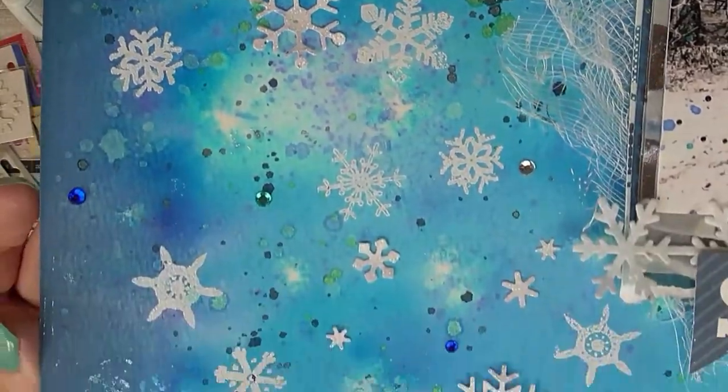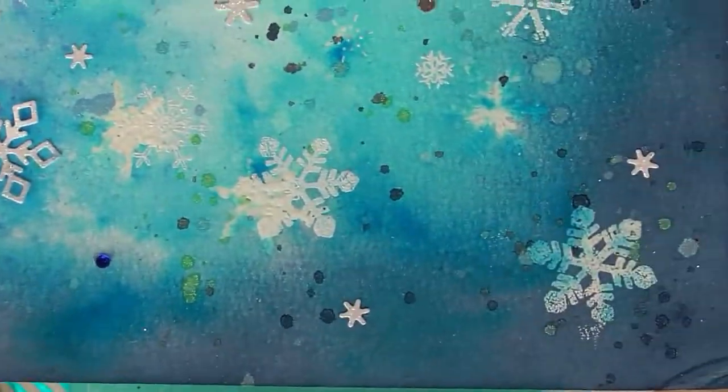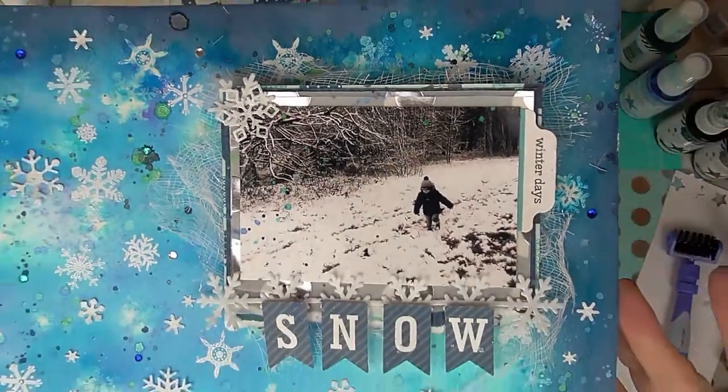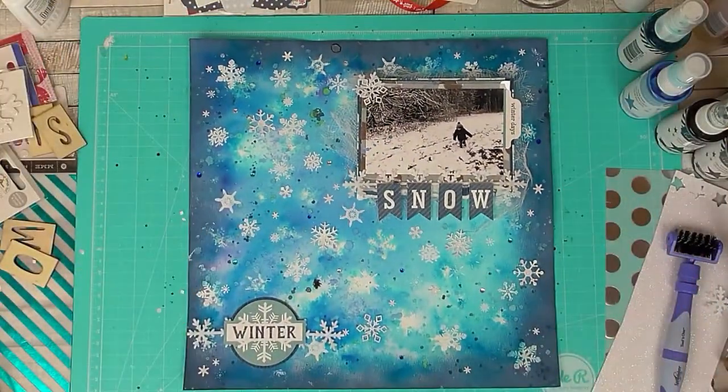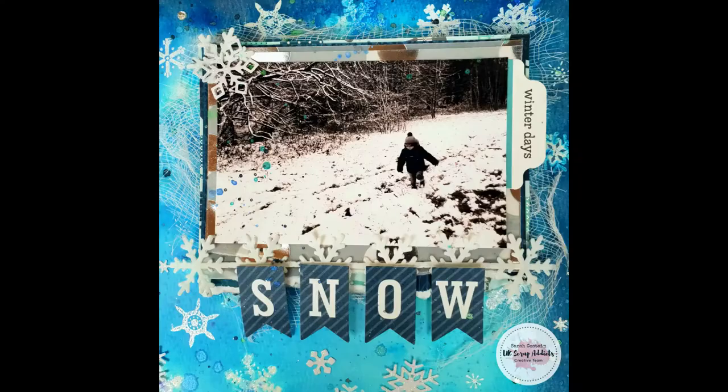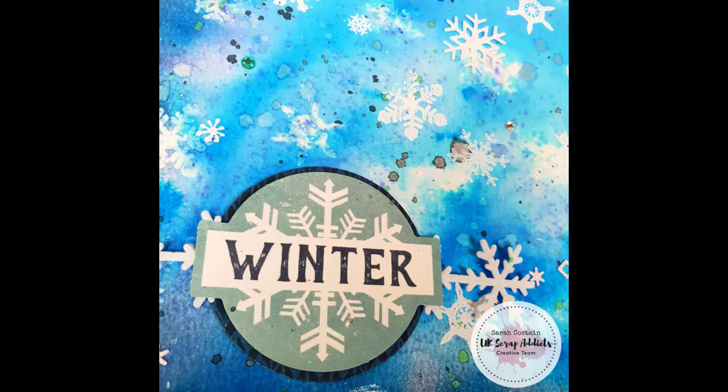If you'd like to check out what everyone else is up to, please go on to the blog or see the other videos on YouTube to see what everyone has got up to using stamps this month over on UK Scrap Addicts. Thanks for bearing with me with my poorly voiceover and hopefully I'll have a better one for you next time. Have a great day everyone, bye bye!